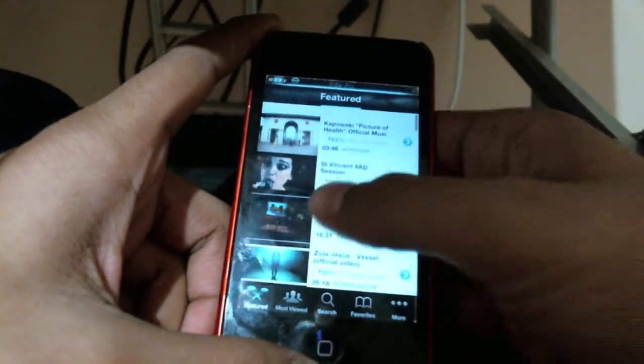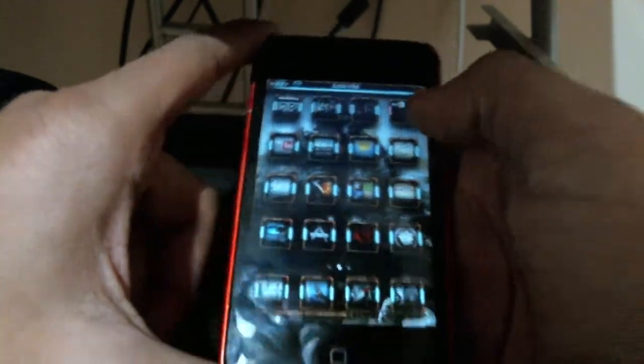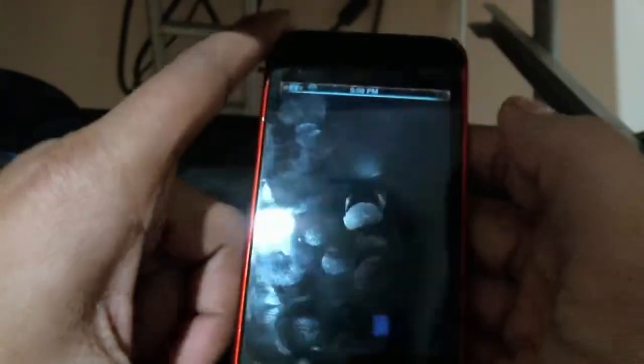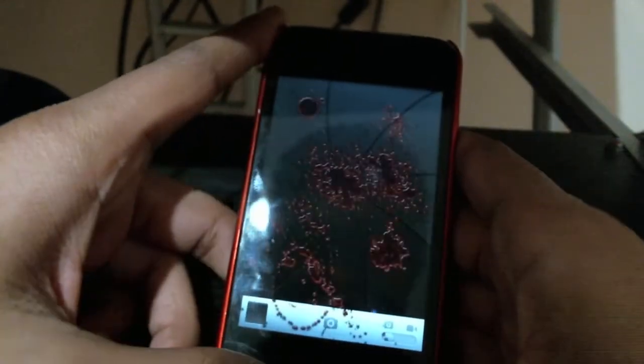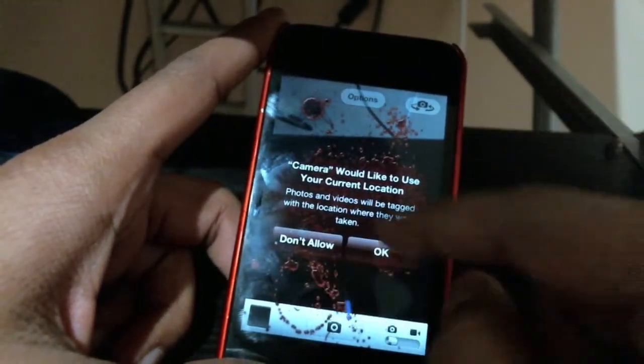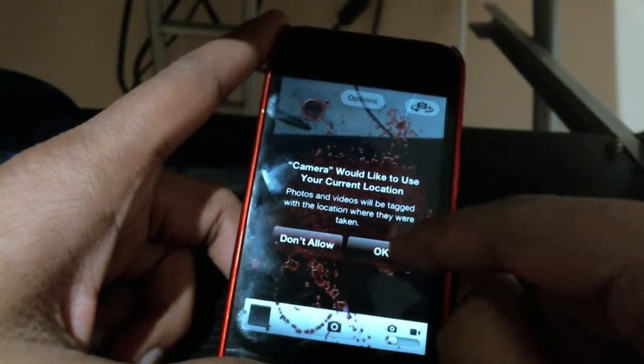Let's go into Camera and see if that's customized. When you get a little pop-up it gives you all this red background — it's red, which is really cool.